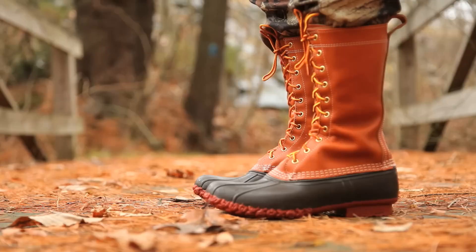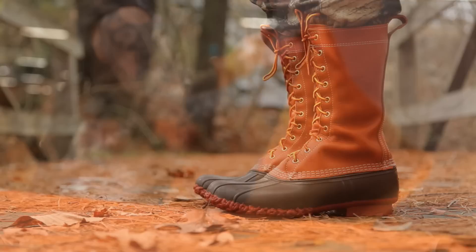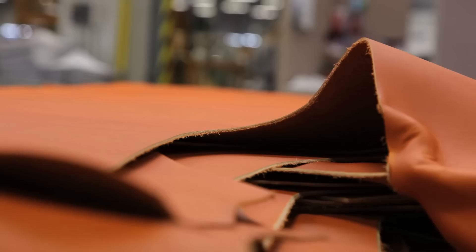The 12-inch uppers on these boots are made from beautiful tan leather that's untreated, so it's softer and lighter in color than the waterproof leather we use on today's boots. Just like with L.L. Bean's original boots, the untreated leather should be waterproofed once you get the boots home.